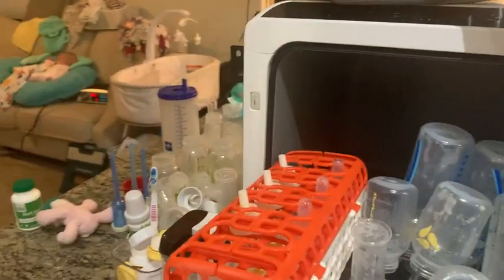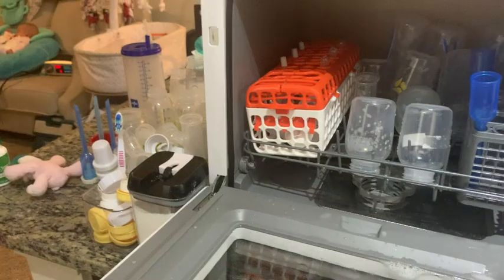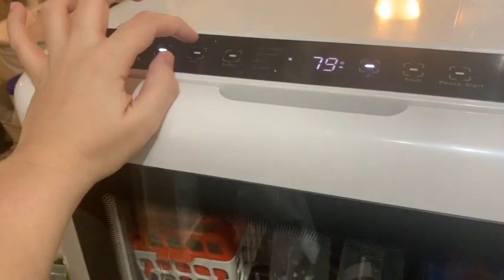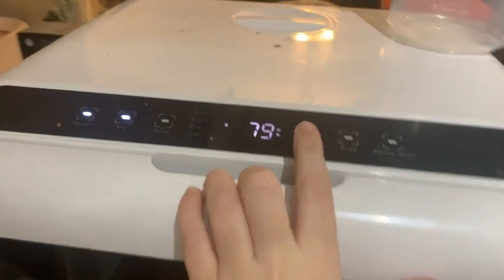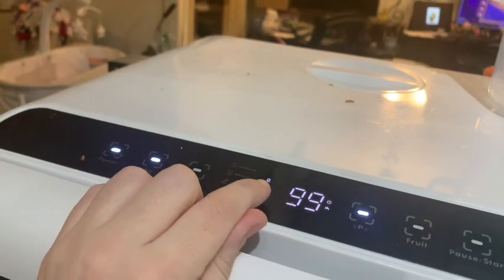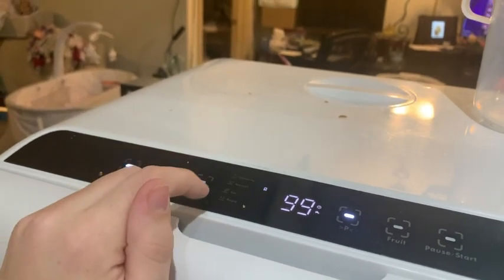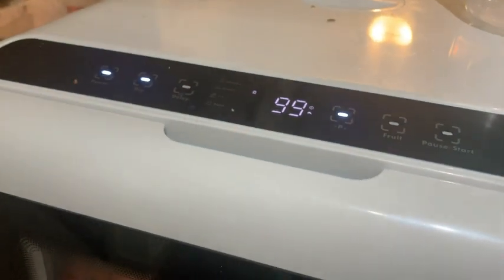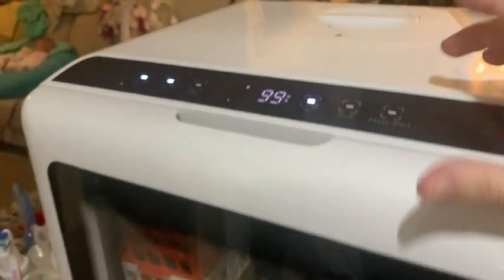This should give you a good idea of the size. Now I'm going to show you how it works. You're going to load it first, then you're going to turn it on. You want to click dry if you want to dry it as well, and then you select the program. You can see one thing — this is the intensive one. If you look down, this is the intensive program.